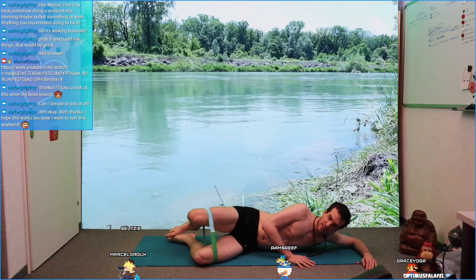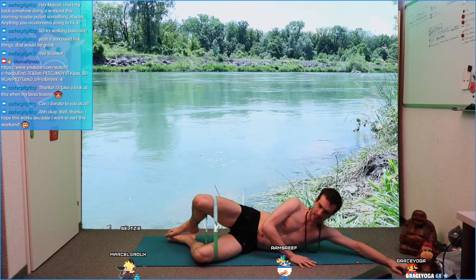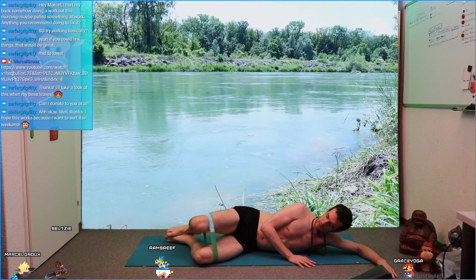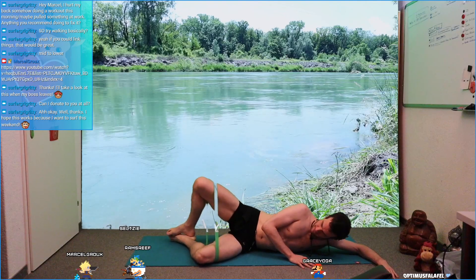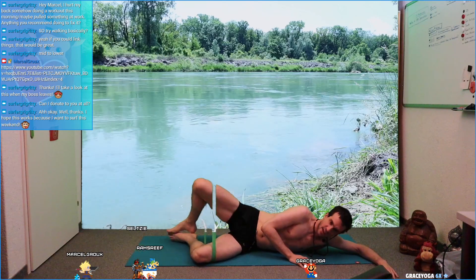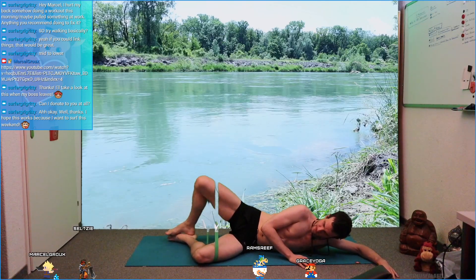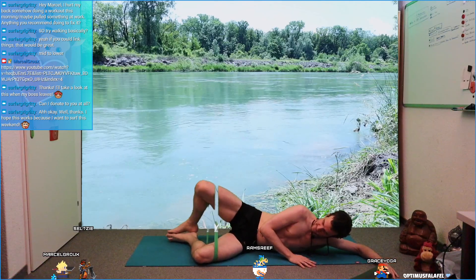If you have any questions feel free to ask. This is for runner's knee — the best exercises there are, at least from my experience. These two exercises really help you out a lot. Good job. Count: 10, 9, 8, 7, 6, 5, 4, 3, 2, 1. Release. Good.